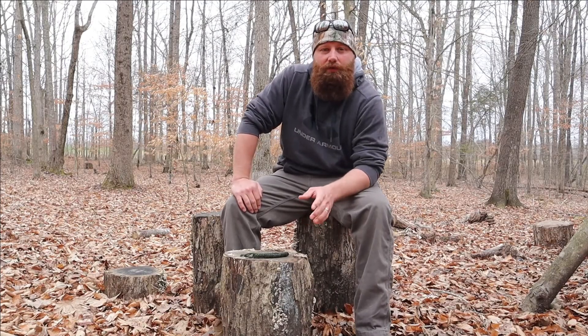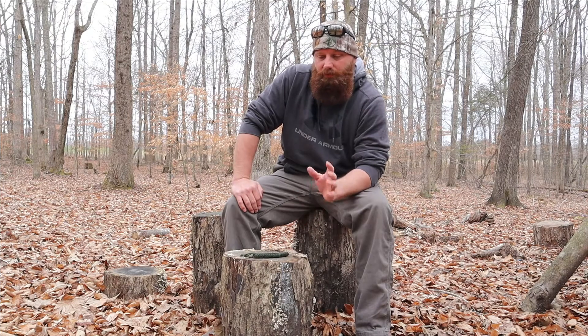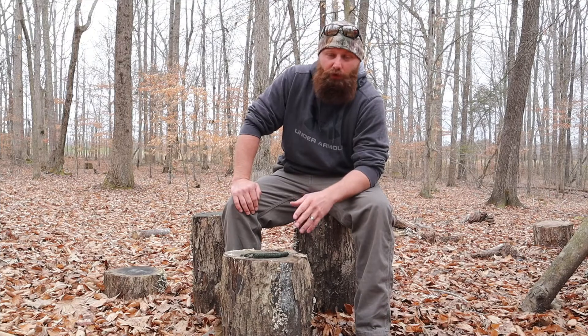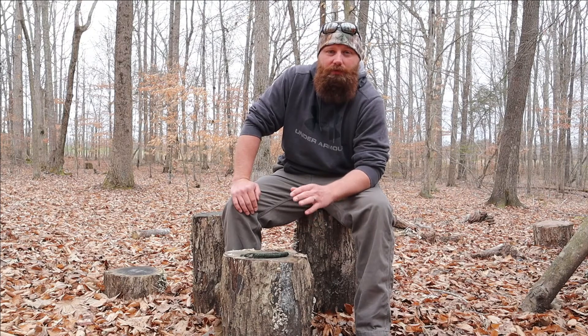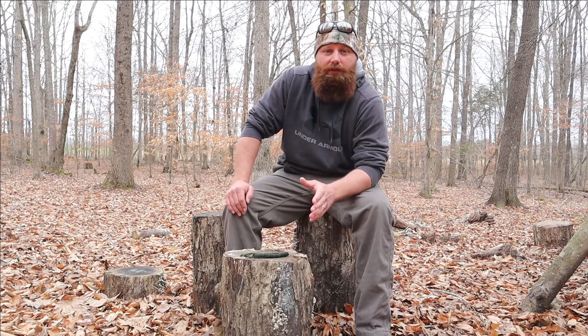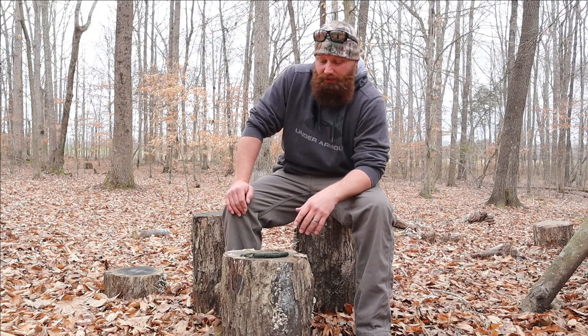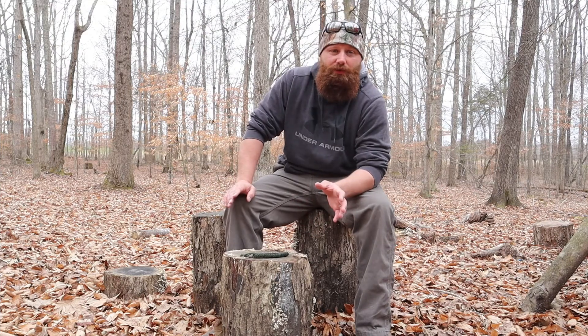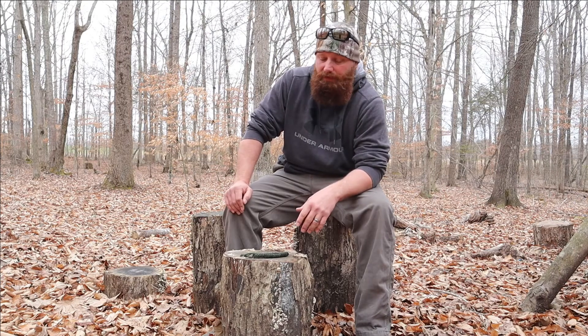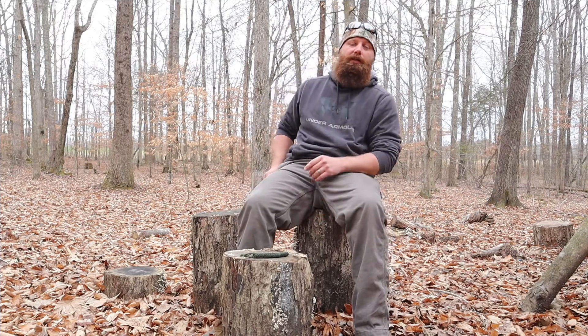Alright guys, so Athena and I are going to start doing some product reviews for you, and even though it might hurt some people's feelings, we're going to keep it real. If we do a product review and we like the item, we'll tell you. If it's honestly junk and a waste of your money, we're going to let you know. There's nothing I hate more than doing all your research, buying something, and finding out it's not worth the money. So today we're going to bring a review of a pocket knife.